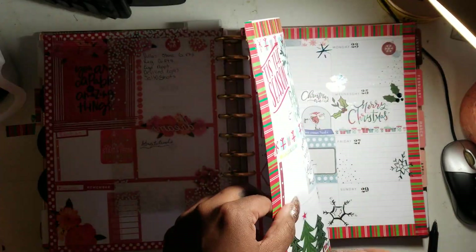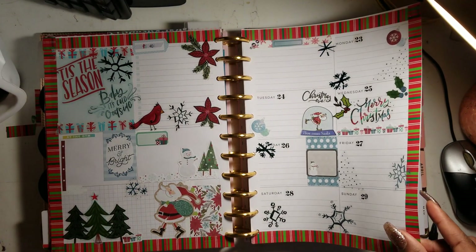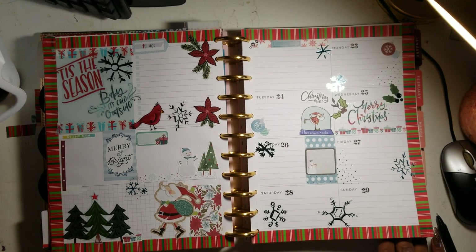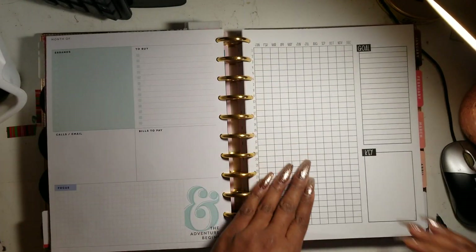This week's spread is red-themed. Next week is Christmas so I had to do a Christmas spread. I'm not sure when this video is going up, but hopefully this week since next week is Christmas. I also found a great yearly habit tracker online and I need your help deciding what to track.